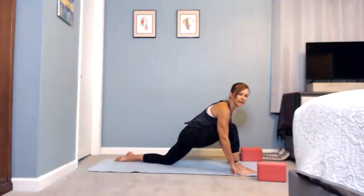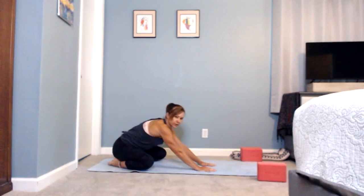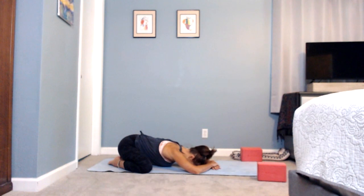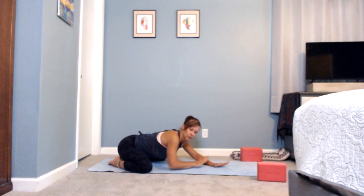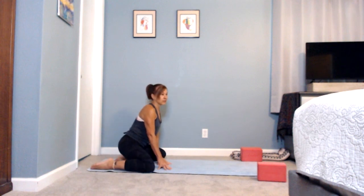Take a little pause, then shift the blocks to the side, stepping back and finding child's pose — resting just for a moment. Take the knees pretty wide with your big toes together, bringing more space through the pelvis. Take two more full deep breaths, exhaling slowly out.